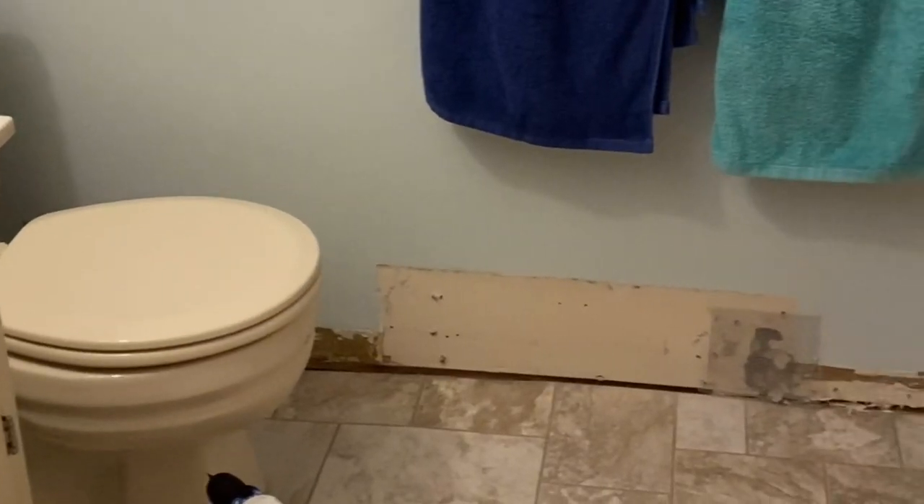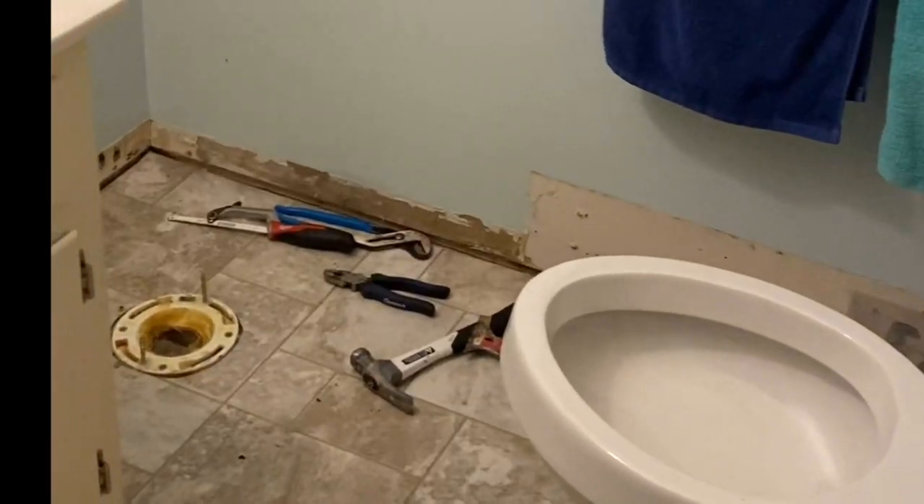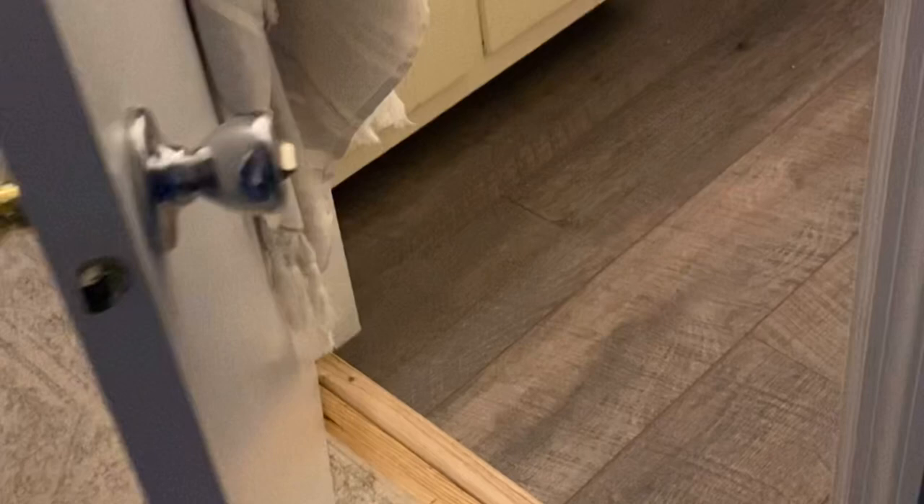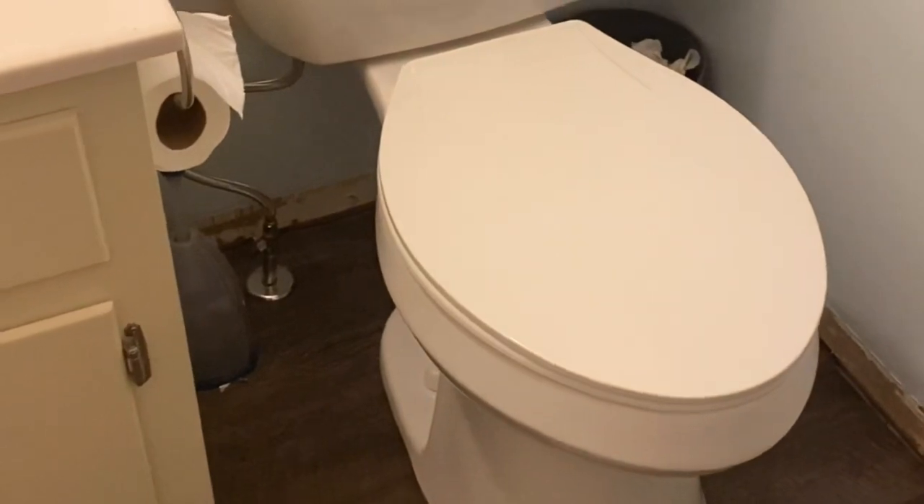My husband took a vacation day. We're excited! Look at this — the floor looks so good, and now we've got some work to do over here on the wall, but the floor is in and the toilet is in.